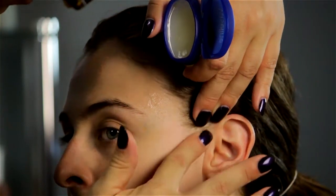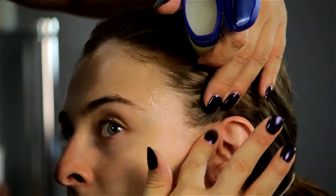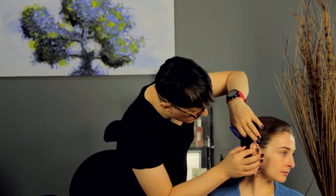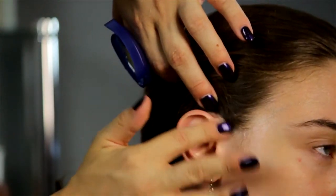And remember, the face does not stop there. Come up here by the ear, because that's one of the biggest places that people end up forgetting — right by that ear. There is a perm rod that sits right on top of that ear all the time, so make sure to get it right there. You can even coat the ear if you want to, if you have a very sensitive scalp.